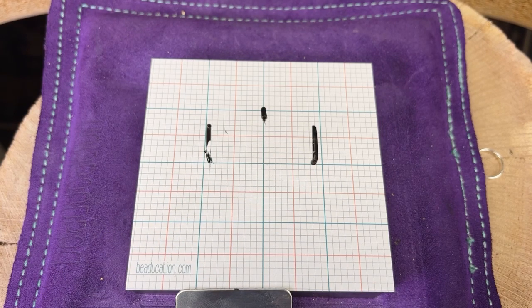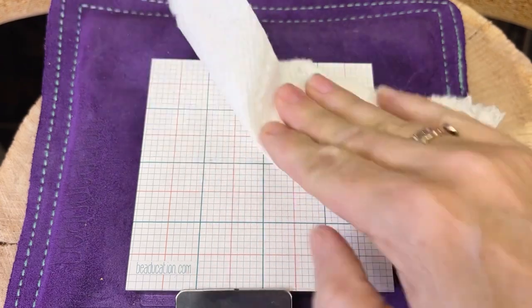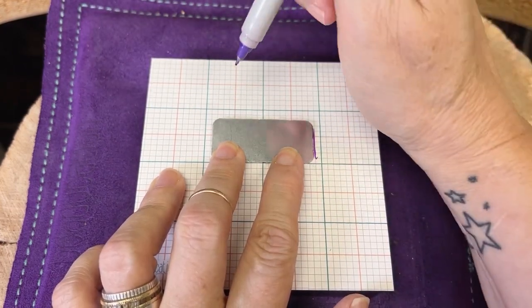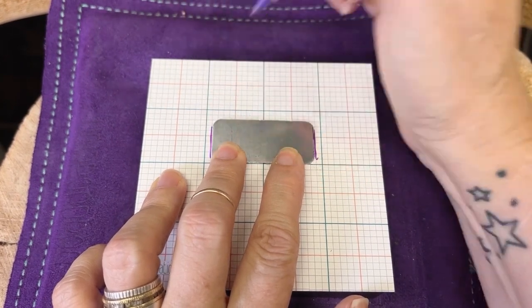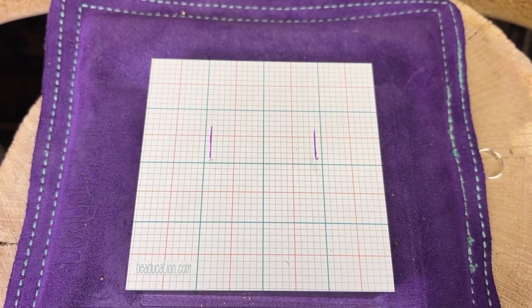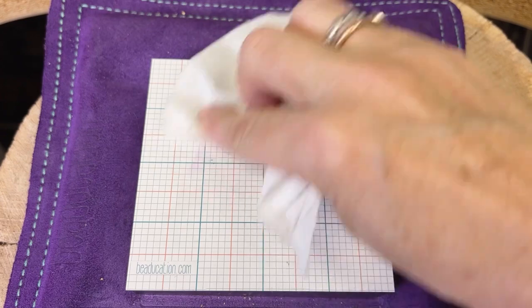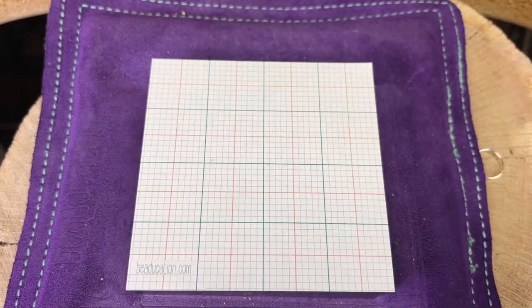When you're done, just grab a tissue and wipe it off. If you need your lines to be a little more permanent, you can use Sharpie on these, and when you're ready to remove it just use a little rubbing alcohol on a tissue. Don't use nail polish remover because it tends to break down the printing on top of the magnet. Just wipe it off and you're good to go.